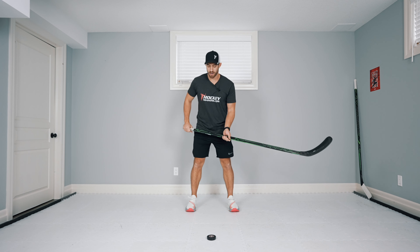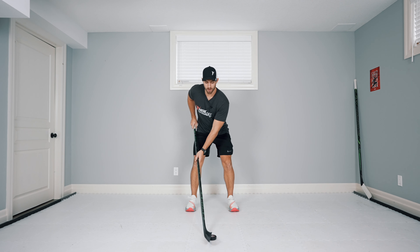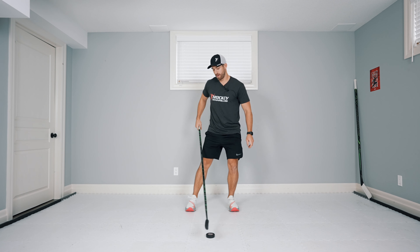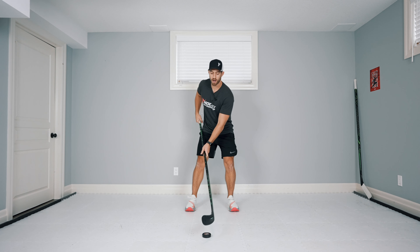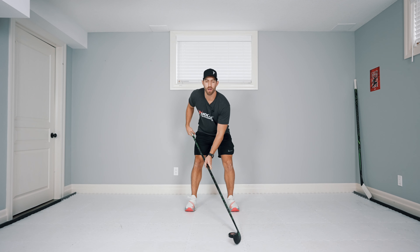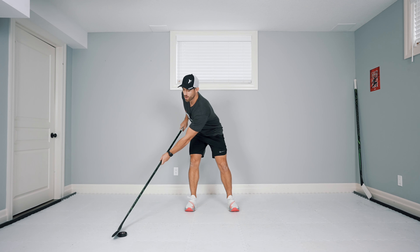A couple key points: athletic stance. When we're in tight we want to be rotating that wrist so that top hand is kind of rotating — we want to cup that puck and we're just doing quick dribbles, keeping the puck nice and tight and under control. Then when we go wide, we want to make sure again we're rolling those wrists.